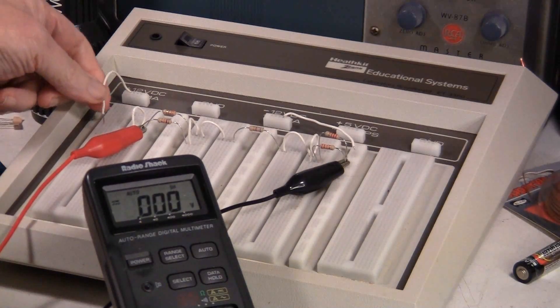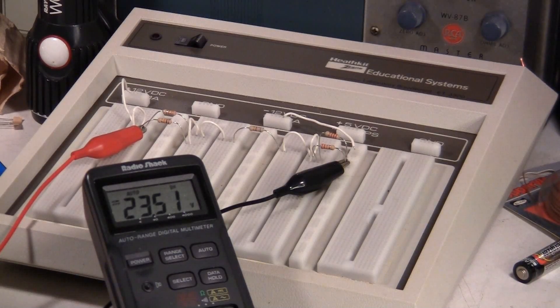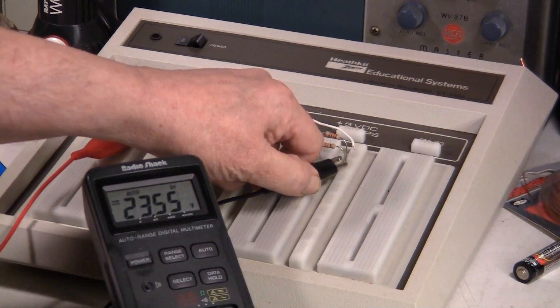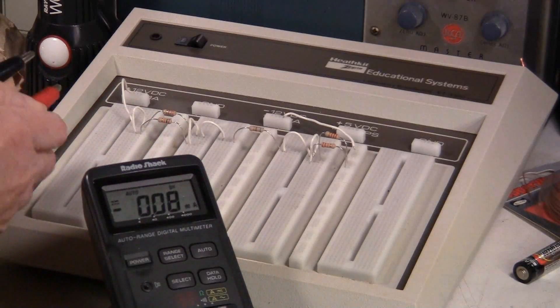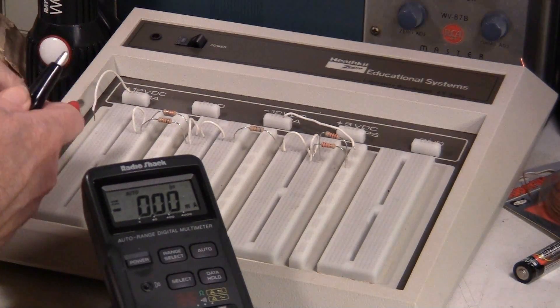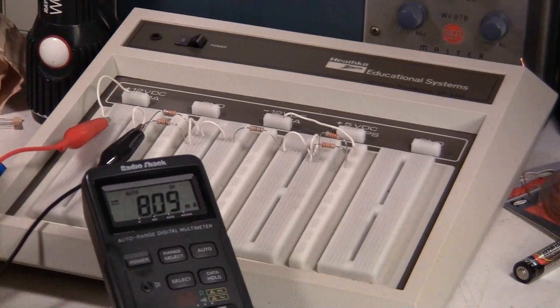Let me put this over here, set it to volts, put this back up, and turn the trainer on. Our power has dropped just a little bit but it looks like it's coming up. Let's take a look at what the current would be overall — this has got to be in series. About 8 milliamps — that's pretty close to our calculated 7.9 milliamps.